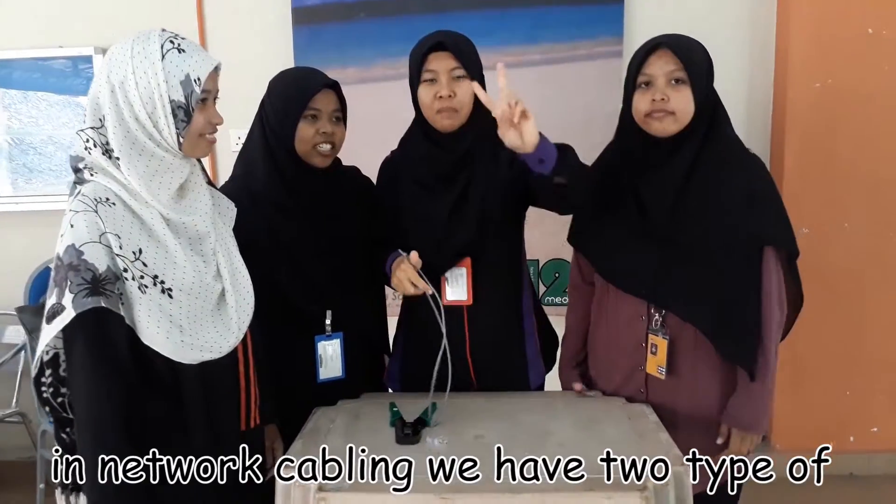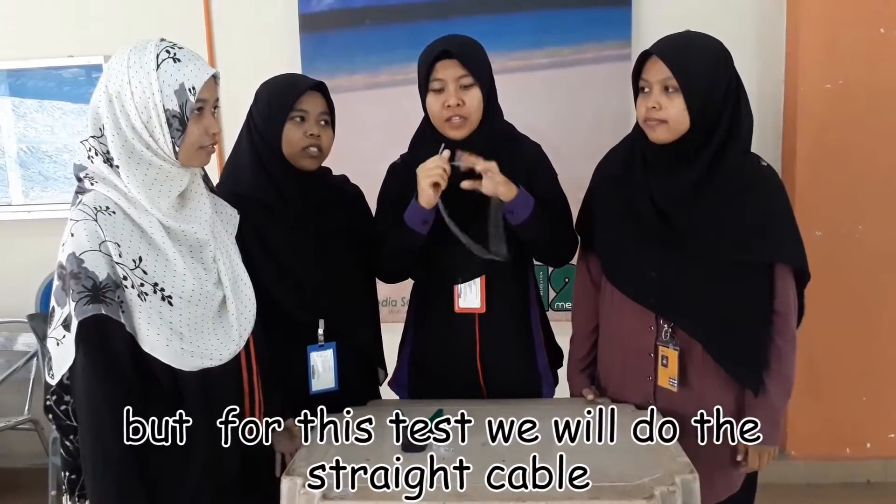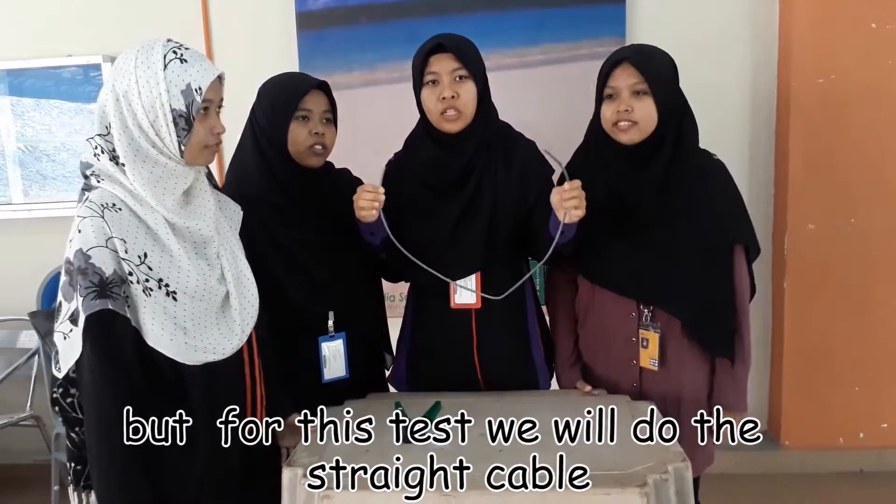We have two tables: the plate table and the cross table. The last step is the plate table.